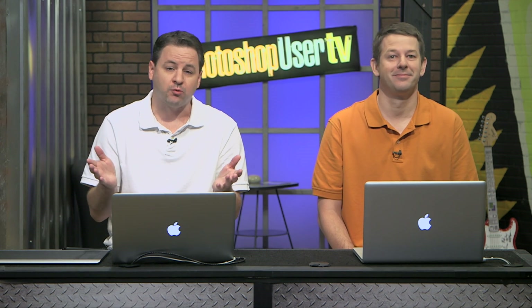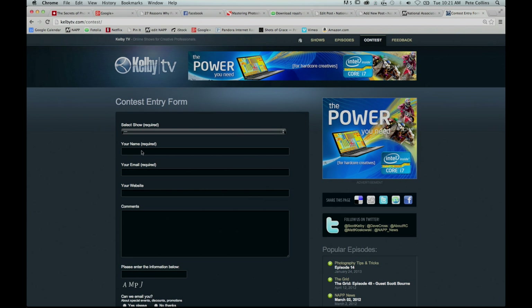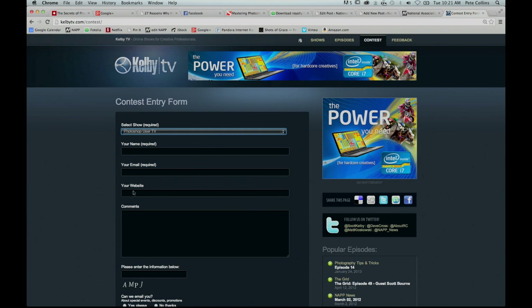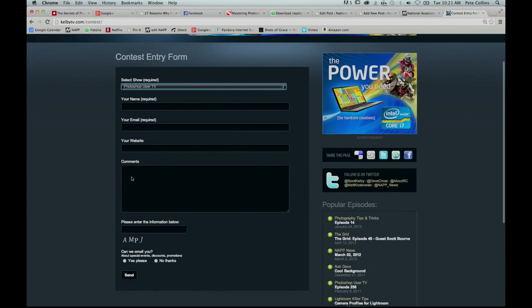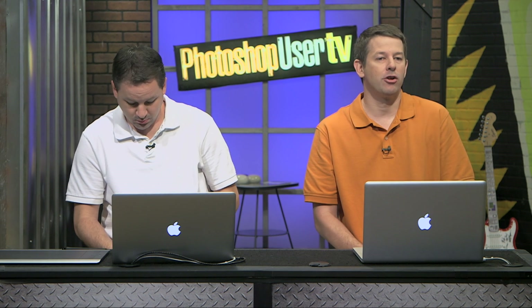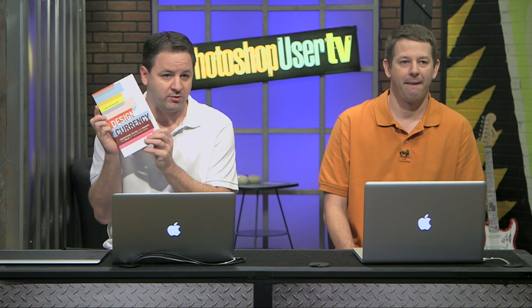We are back. One of the cool things we're going to start doing here on Photoshop User TV is every single episode we're going to give away a NAPP membership — full year, full benefits. To win, go over to kelbytv.com/contest, select Photoshop User TV, add your name, email, website, and comments, and send that in. You'll be eligible to win a full one-year NAPP membership, and also a book — Design Currency. We have a whole bunch of books to give away, so be sure to enter.